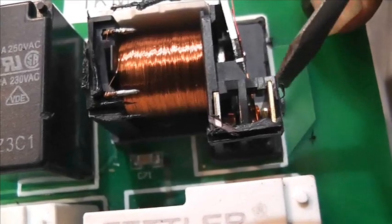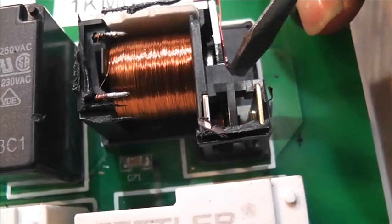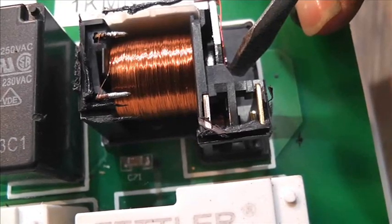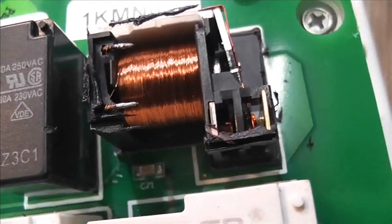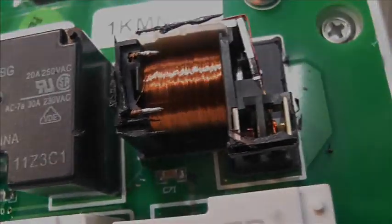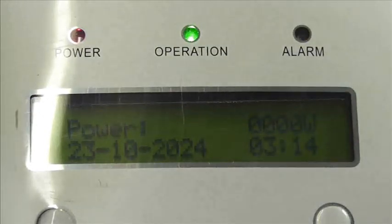I'll put this ribbon back on, put it back in there, put the top back on, and then we can give it a bit of a road test - assuming we've fixed the problem. Before I do that, I'm going to have the top off this relay and check the contacts. You can see the contacts touching there - there is a little bit of spring but not a great deal. I'm just going to increase that a little bit, but I think it was a duff solder joint, not a bad relay.